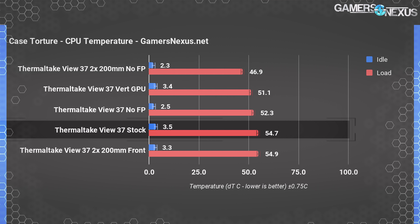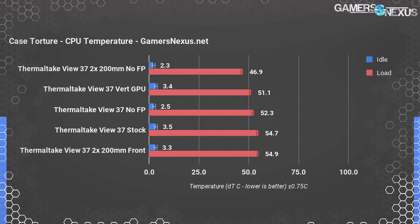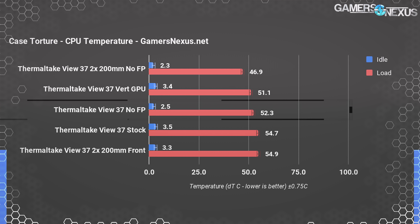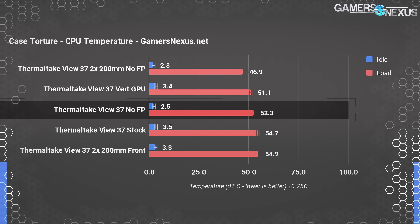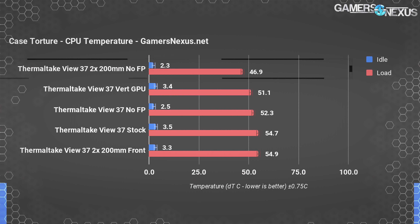Starting with CPU temperatures: the stock configuration operates at 54.7°C over ambient using a single 140mm fan in the bottom front, with a 140mm in the top rear like the View 71, just without the large airflow gaps. Replacing the stock fan with two ring fans mounted as Thermaltake's advertising shows results in functionally equivalent CPU performance — no uplift from adding the large fan directly in line with the CPU. This points toward similar front panel suffocation issues as we saw with the original H500P, and also just limited intake. Vertical GPU mounting reduces strain on the CPU a bit by moving the backplate's radiative heat away from the heatsink.